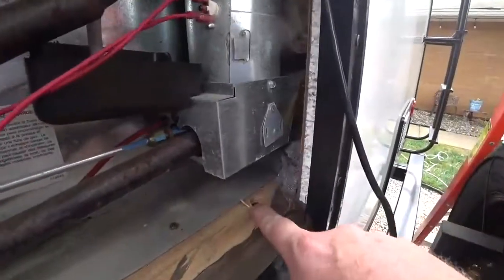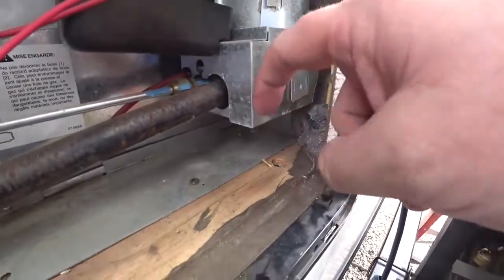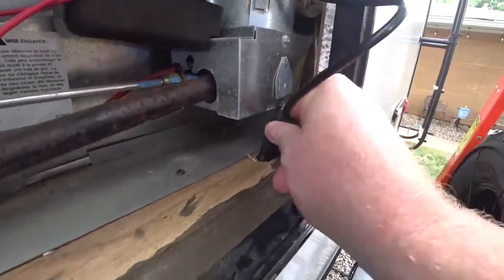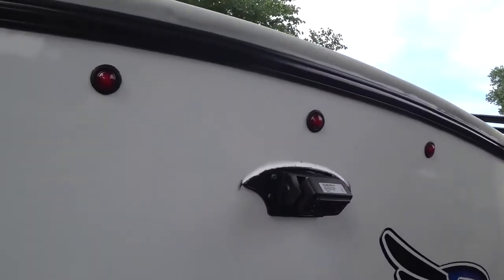Drilled a 5/8-inch hole from the floor of the refrigerator area down into the furnace cavity and I'm just going to shove this cable down through.